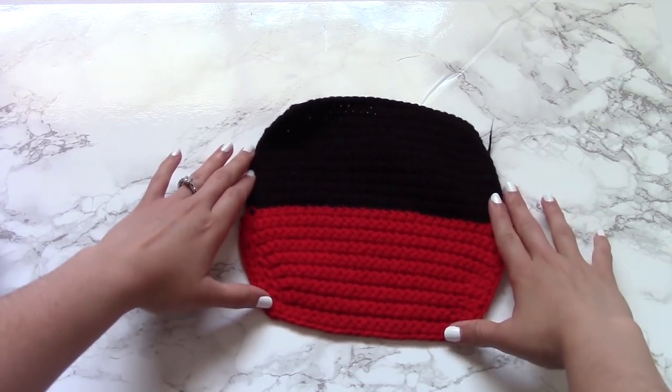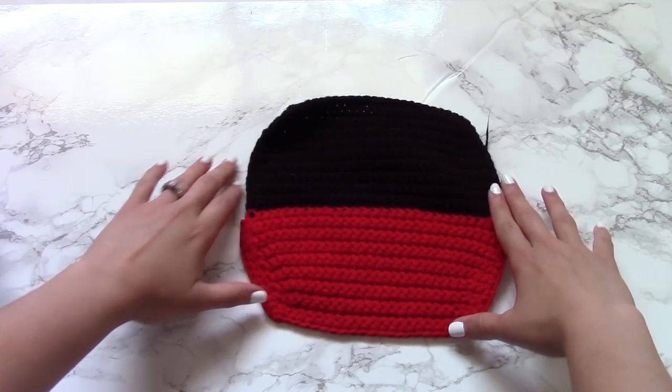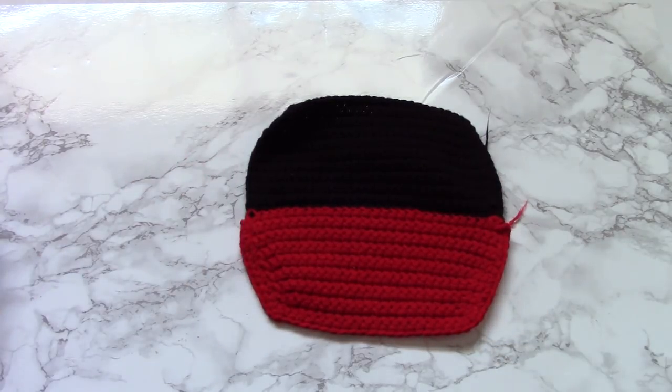I didn't do the best job at filming the entire process of crocheting this project because it was super hot this day and my filming room doesn't have air conditioning, so I would film a little piece and then go run back into the room that does have air conditioning. The exact same steps are in the crochet Mickey Mouse bag tutorial, so you can go ahead and check that out. It's not normally like this — it just happens to be this project because crocheting in the summer is horrible when you don't have air conditioning.